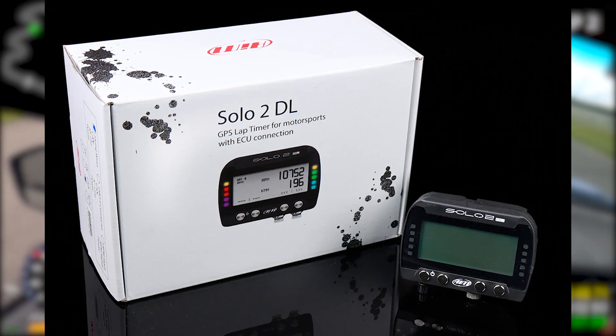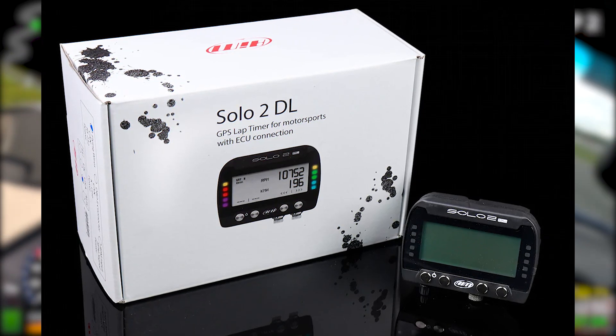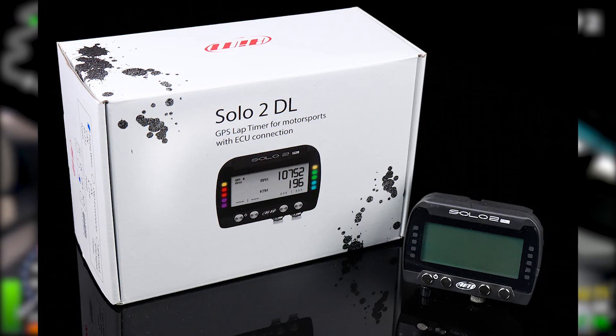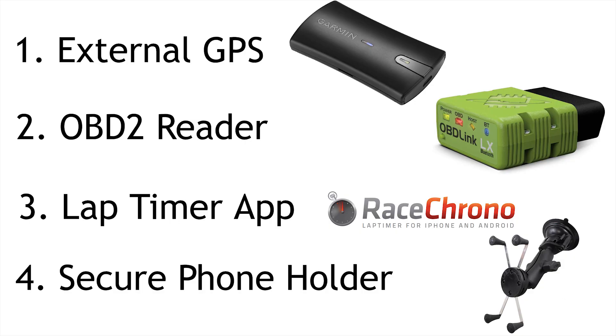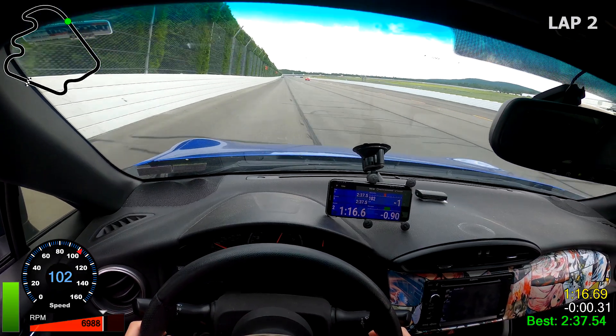My main goal was putting together a solution able to match the performance of an all-in-one data logger for a fraction of the price. Our benchmark is going to be the AIM Solo 2, which is listed at $460, and we should be looking to be around half of that price. There are four main components you're going to need: an external GPS, an OBD2 port reader, a lap timer app, and a phone mount that you would trust to secure your phone when on track.